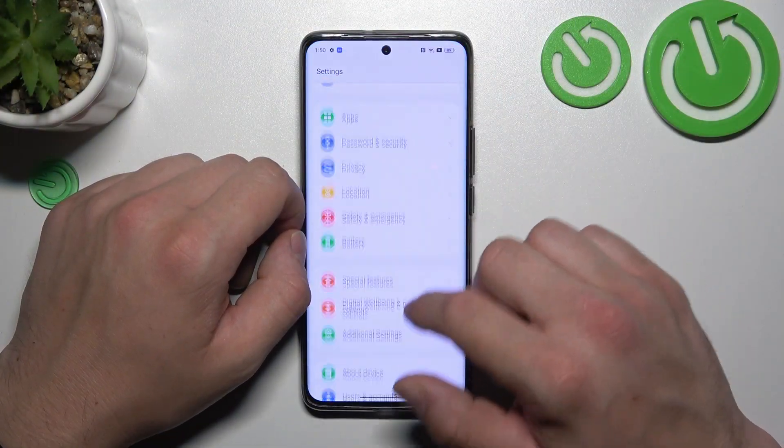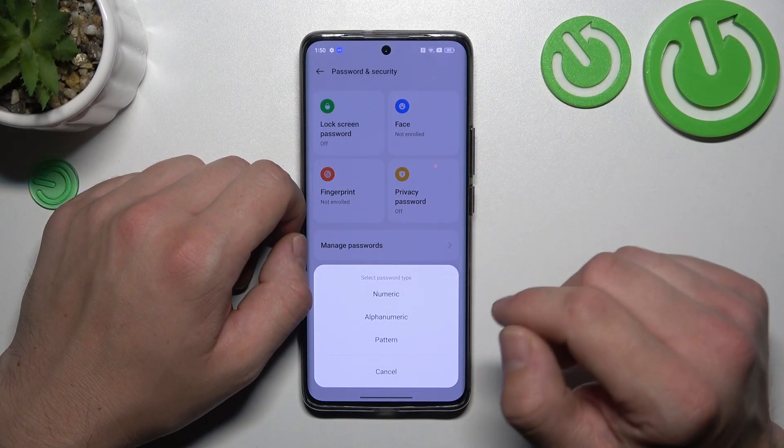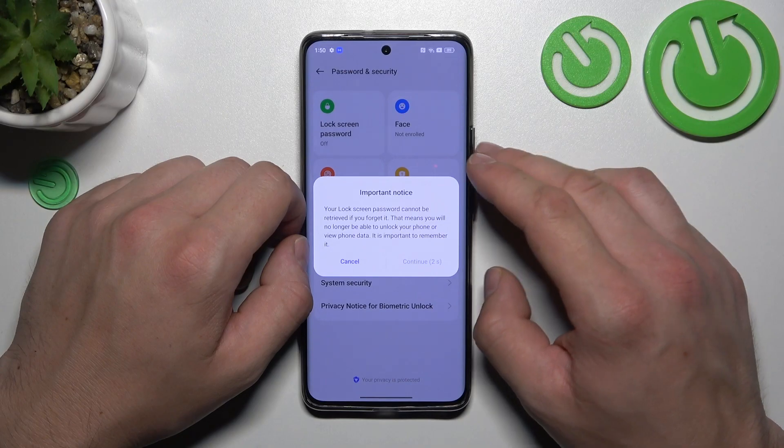Let's go to Settings and enter Password and Security. Go to Lock Screen Password, and as you can see we've got three types of passwords: numeric, alphanumeric, and pattern. We are going to use each one of them to unlock the phone, and let's start with numeric.